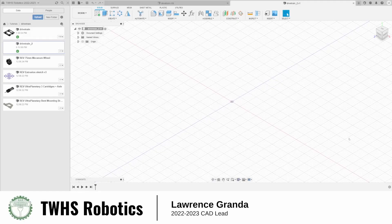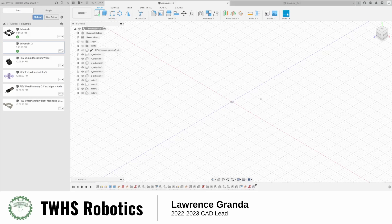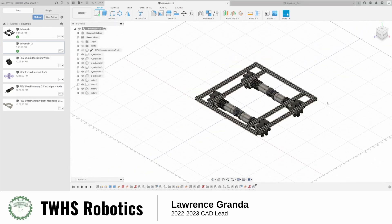Hi everyone, this is Lorenz from the Woodland Falcon Robotics. Today we have a CAD tutorial and we will be building an FTC drivetrain. It has six extrusions and four ultra planetary motors, and all the parts are from Rob Robotics. You can load them from robrobotics.com. So let's get started.